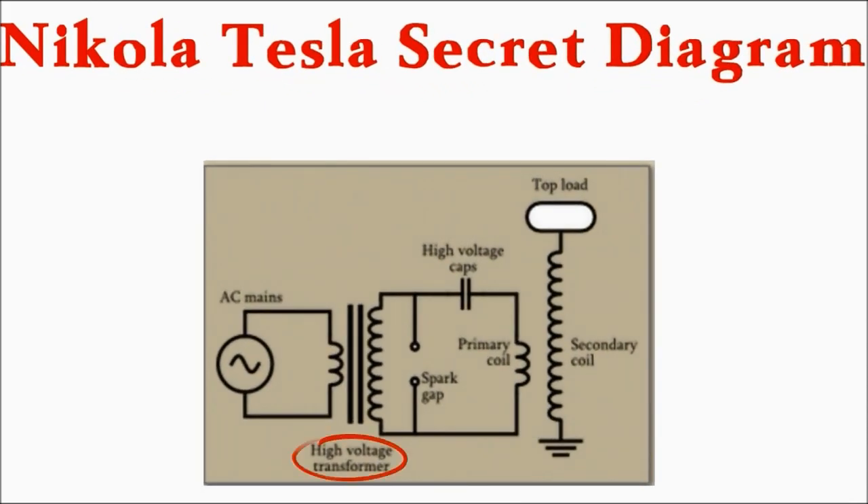The supply voltage is applied at the source transformer — you can see it says AC there — which is the primary of a transformer winding, and then that voltage is stepped up through the transformer, which charges the little capacitor. When the capacitor is fully charged to the extent that it can bridge the spark gap, a little spark jumps across the spark gap and induces a voltage in the secondary coil.